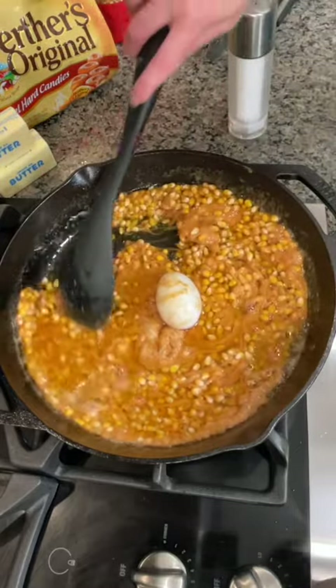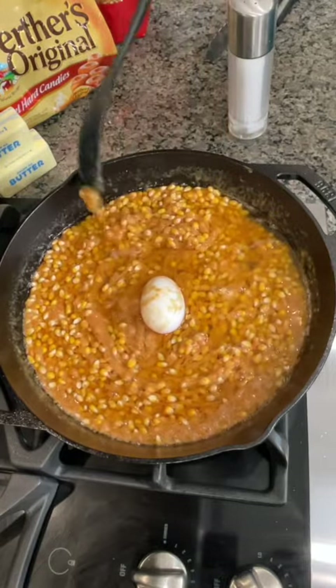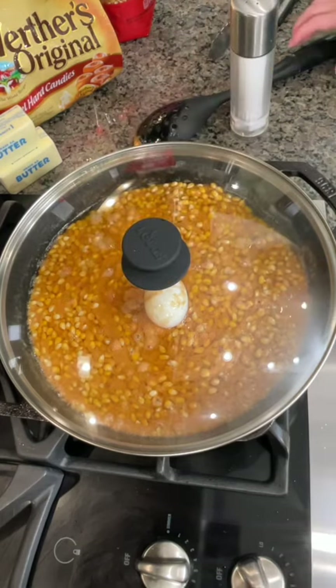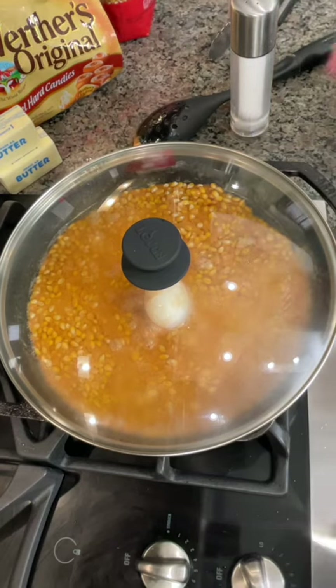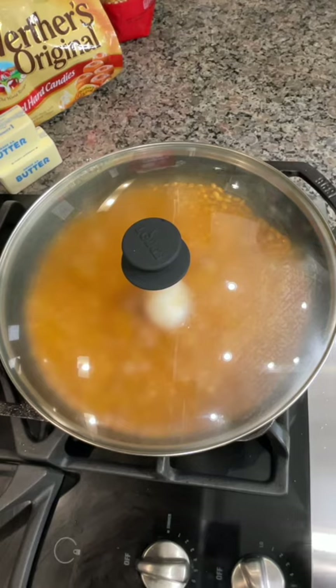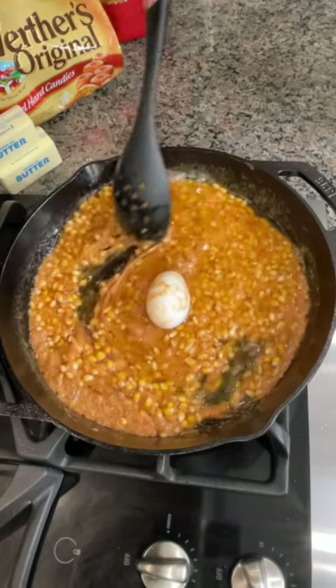We've got our butter, we've got our caramel, we've got our popcorn, and our secret ingredient. We're going to let this pop. How long do you think it'll take until they start popping? It's going to happen real fast because we've got this on high heat. Do I need to keep stirring it? I think so, yeah — at least until they start popping.